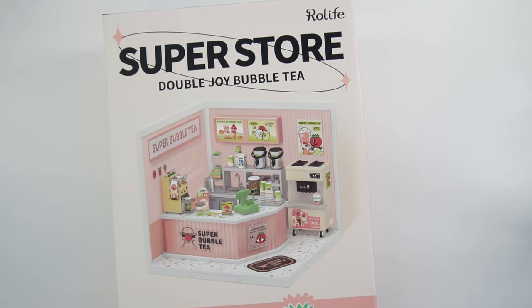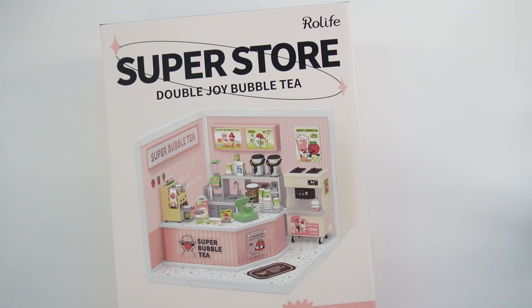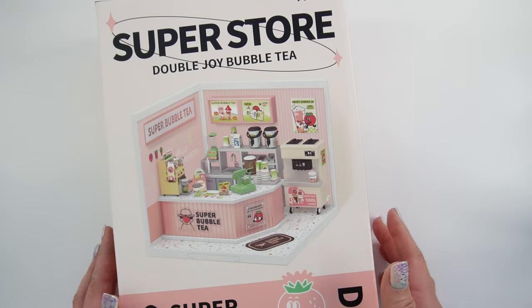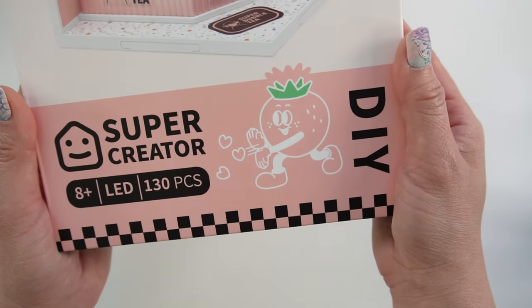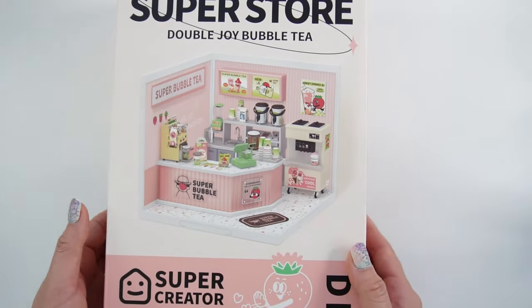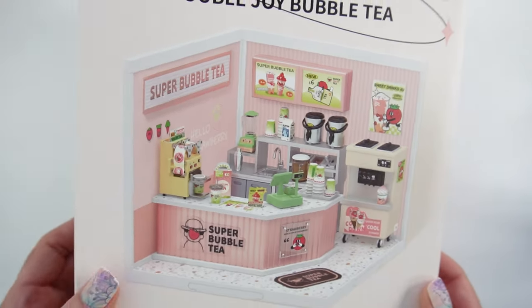Hi everyone, welcome to Evie's Toy House and today we're going to be building a miniature boba store. This is called Superstore Double Joy Boba Tea from Real Life. This was sent to me to review, so thank you so much. This is something that you build and it comes with 130 pieces. It's for ages 8 and up. Let's go and see what's inside.